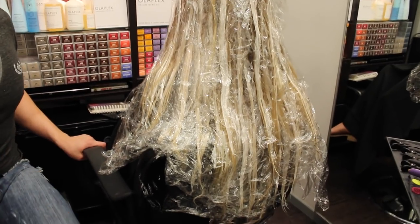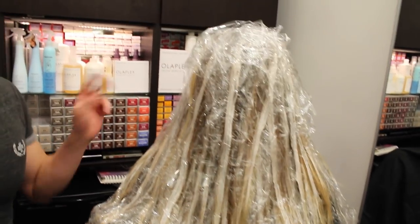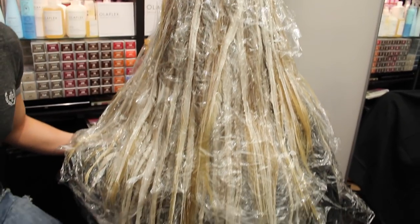It's Saran Wrap — I want to keep it moist because otherwise the product would dry out, and when it dries out it's not working anymore. So we're going to sit here and process for at least 30 minutes. I'm going to eyeball her to see where she's at when I lift up some of the strands.